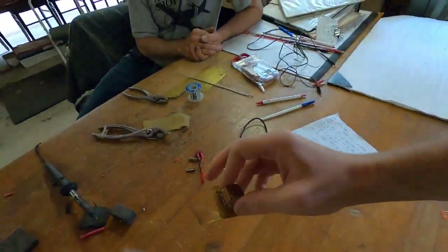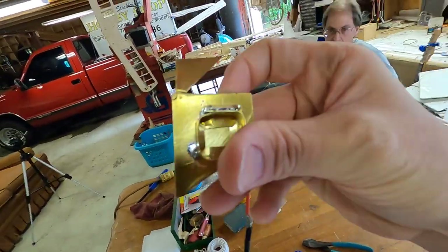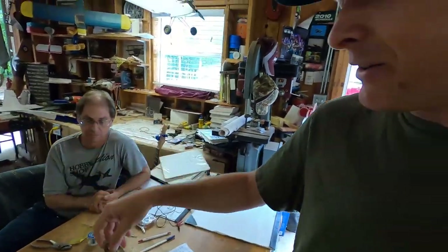Alright guys, well there you have it — that is how you solder things on RC cars. Hopefully Glenn showed you some really cool stuff, like this little box — isn't that cool? I know some of you want to do custom bodies and custom roll cages and this would be super useful for that. Thank you guys so much for watching, subscribe if you haven't, like the video, share it with your friends — save this one for later, it's going to be a really useful video. I'll see you guys later.